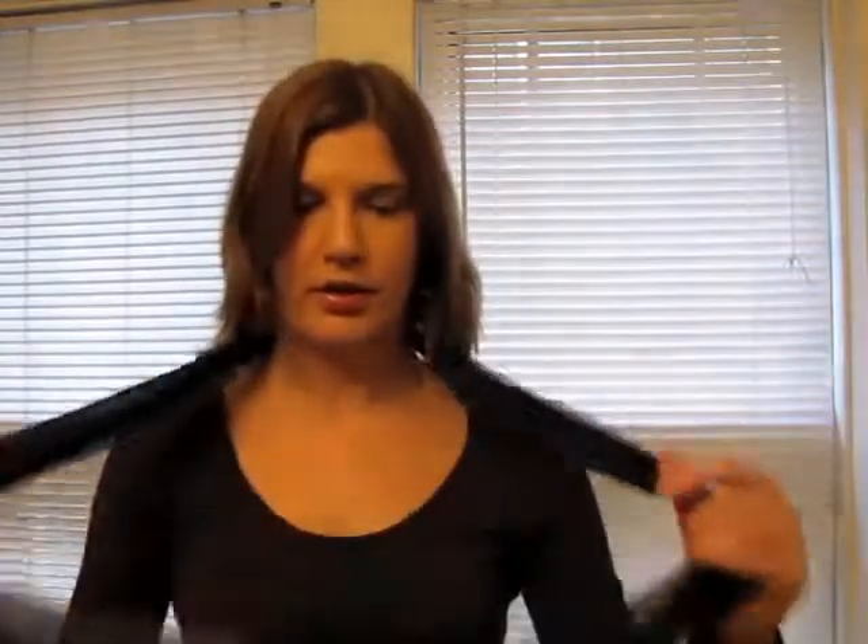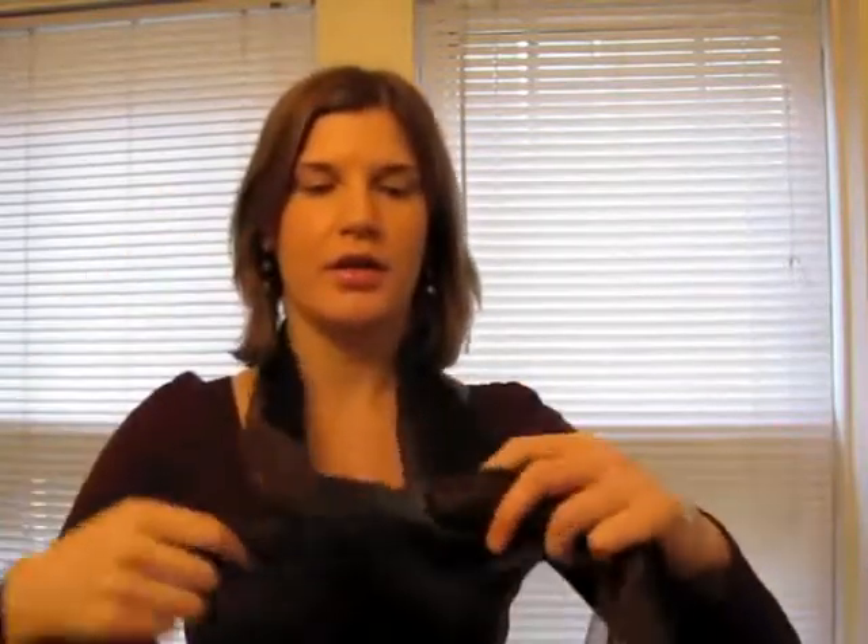Now I'm going to show you how to tie using the bow tie method for a more fitted bow tie. Start again with the scarf around your neck, ends matching, cross one end over the other, put one end through the middle, and tighten to your neck.